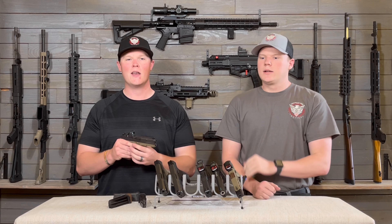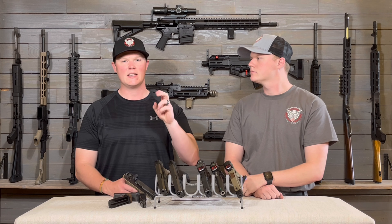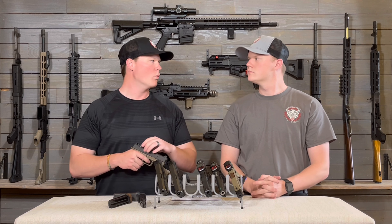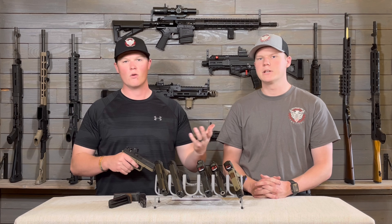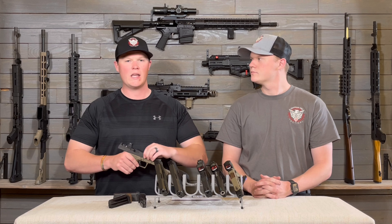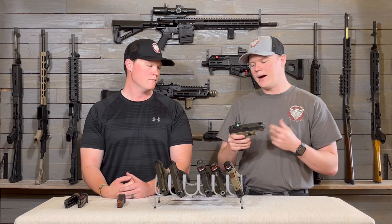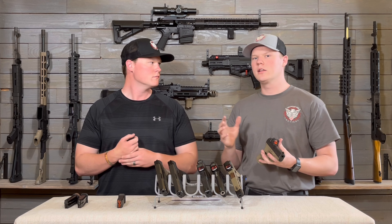The last optic we have is the Trijicon RMR Type 2, coming in at the highest price — around $499-500. I really do like it, and I know a lot of people purchase these for the durability. We haven't done extreme durability testing — we've used them in everyday use, maybe dropped or bumped them, but we don't use them as hammers. That's something we simply haven't tested to a crazy extent.